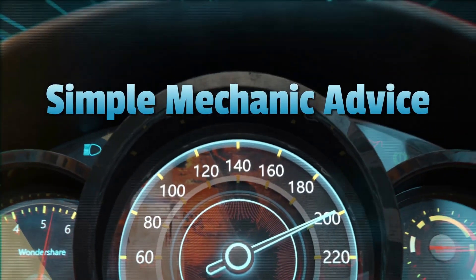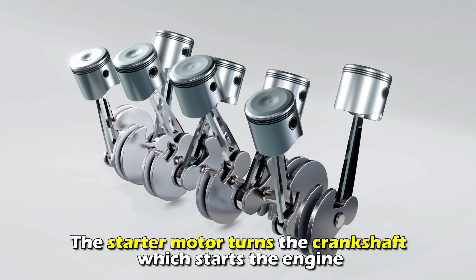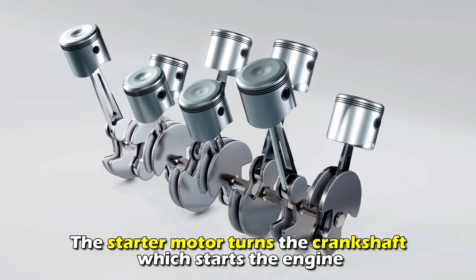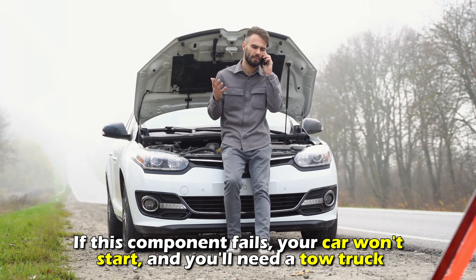Hey everyone, Scott here from Simple Mechanic Advice. Today we'll discuss the symptoms, causes and diagnosis of a starter motor failure. The starter motor turns the crankshaft which starts the engine. If this component fails, your car won't start and you'll need a tow truck.